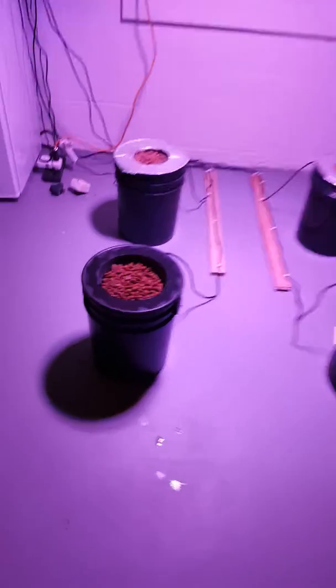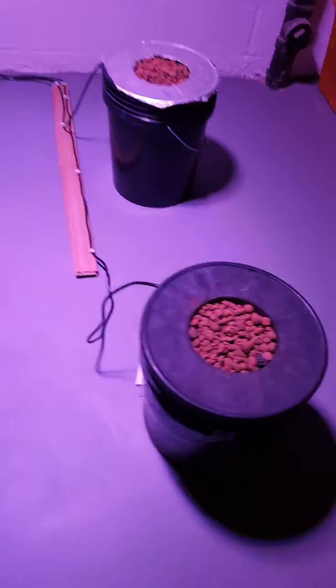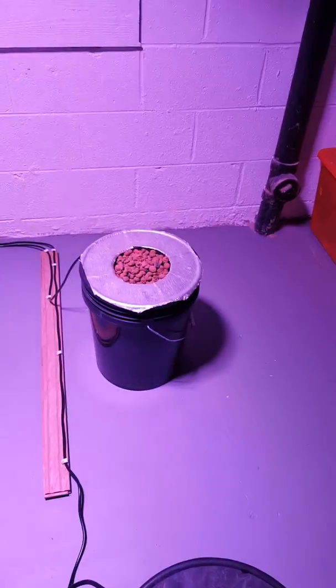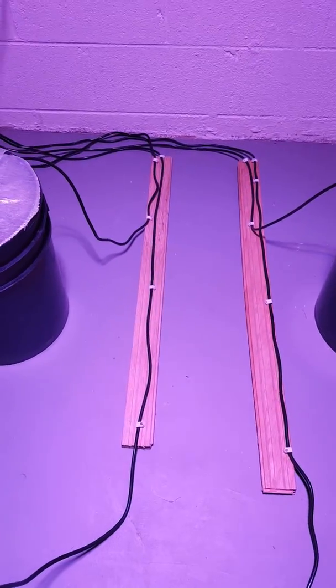I got four deep water culture buckets. As you can see, I've got a bucket here — that's my hydroton. That's a six inch pot and that's an eight inch. And I've also got a six inch and a six inch. And then I've got my tubing running down, just trying to make it nice and neat by putting it on some boards.